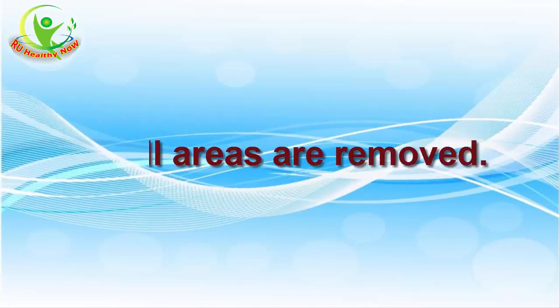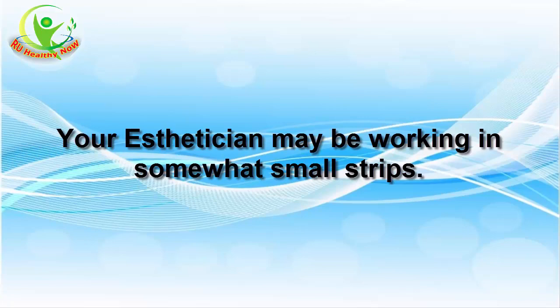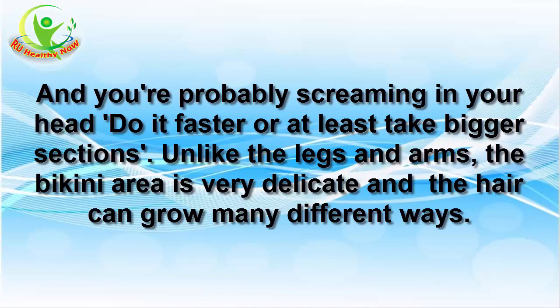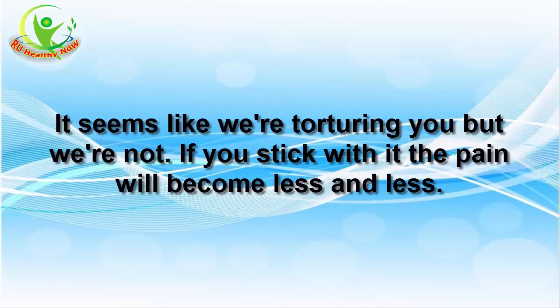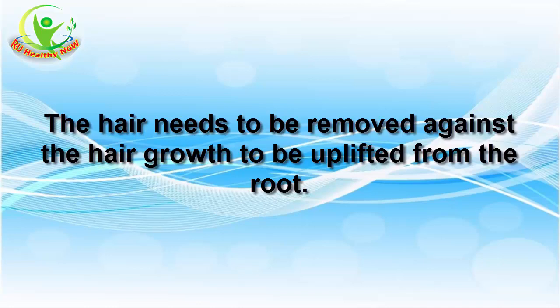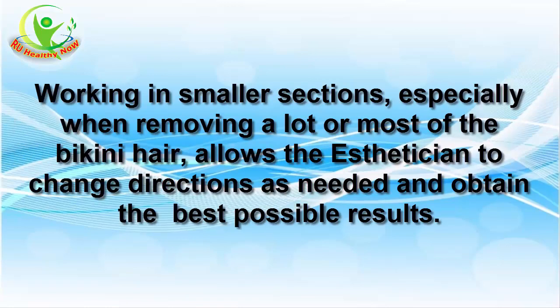3. Small areas are removed. Your aesthetician may be working in somewhat small strips, and you're probably screaming in your head to do it faster or at least take bigger sections. Unlike the legs and arms, the bikini area is very delicate and the hair can grow many different ways. It seems like we're torturing you, but we're not — if you stick with it, the pain will become less and less. The hair needs to be removed against the hair growth to be uplifted from the root, and working in smaller sections allows the aesthetician to change directions as needed and obtain the best possible results.